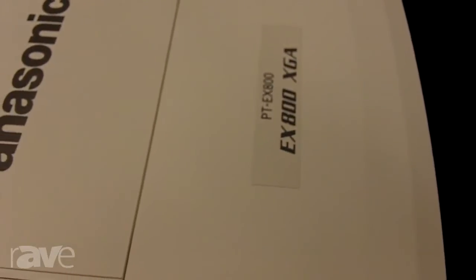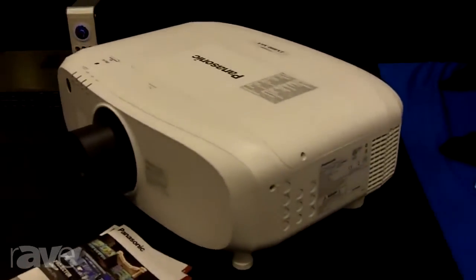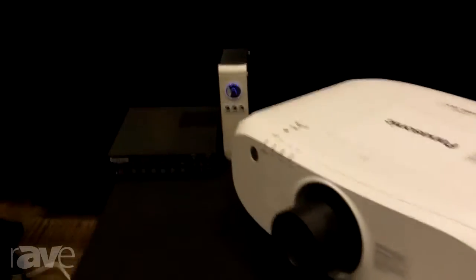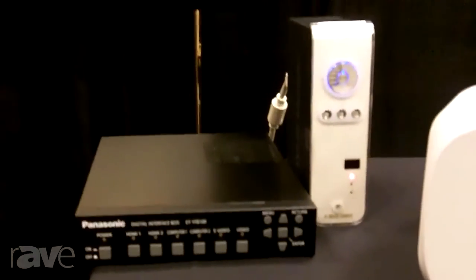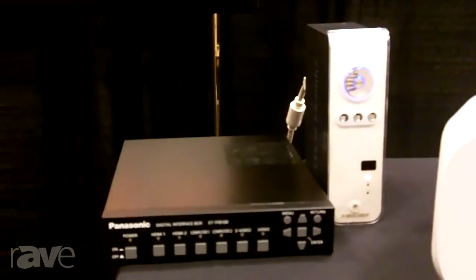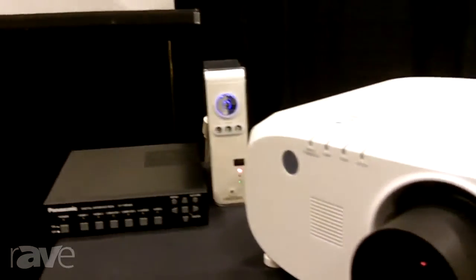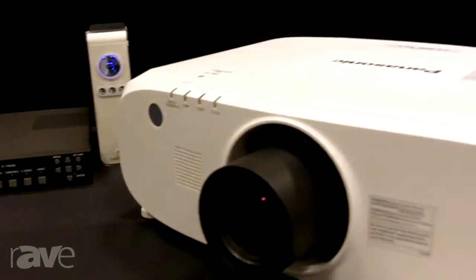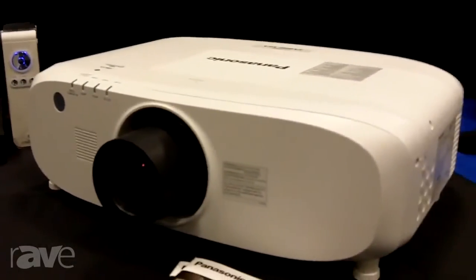This also features Digital Link, which is a feature that allows you to basically pair it with this item over here on the left — this is our YFB100. This is a box that enables you to connect all of your source equipment to it, and then from this box you can run a CAT5 cable out to the projector up to 100 meters or 328 feet, while controlling all of the functions through the switch box itself.